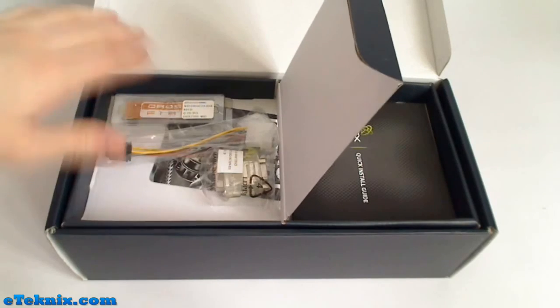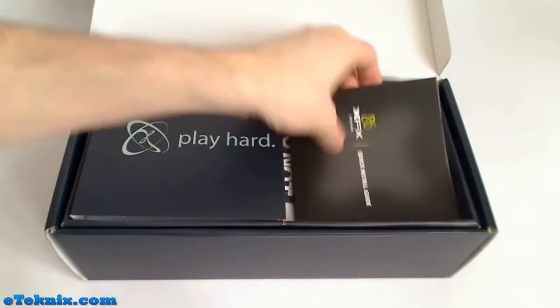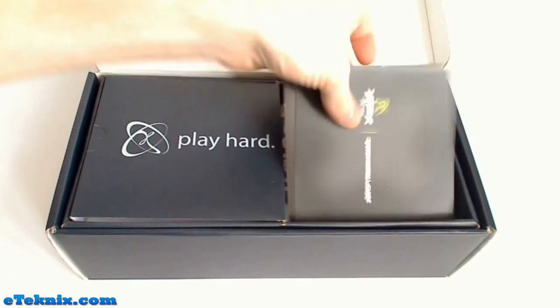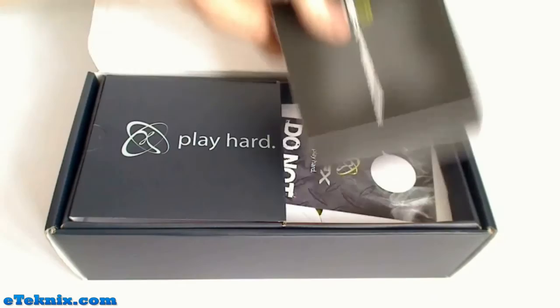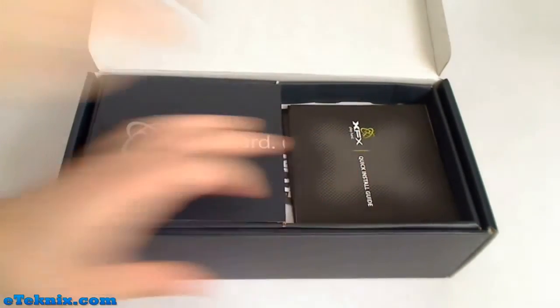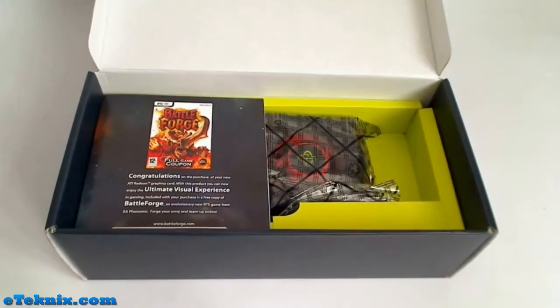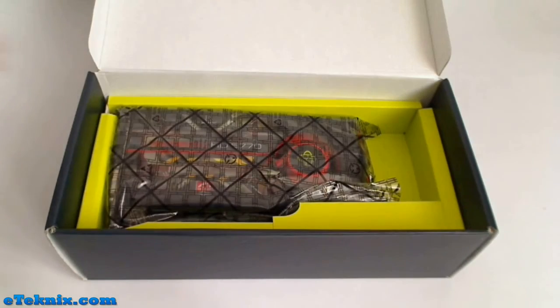Inside the shelf we have a Crossfire configuration, PCI Express adapter, and a dongle. Closing that back down we can see there's a quick install guide, driver CD, and a few other little bits and bobs including a door hanger saying 'do not disturb, I'm gaming.' Once we take this shelf out we see a coupon for BattleForge, and underneath that is the actual graphics card.